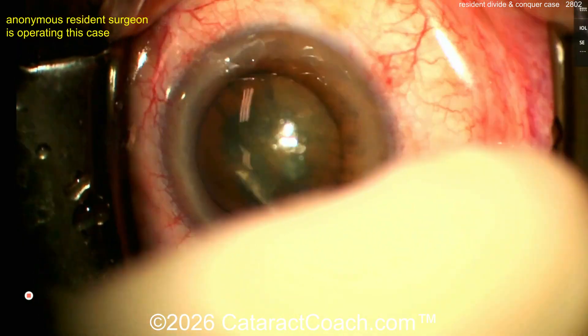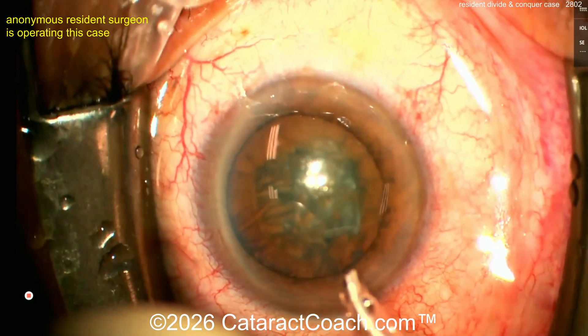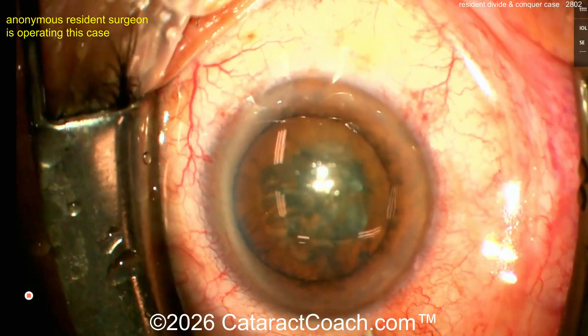We know our saying: if it does not spin, you will not win. Let's see — does it spin? It spins really well. I like it. Now let's see the phaco probe going into the eye.